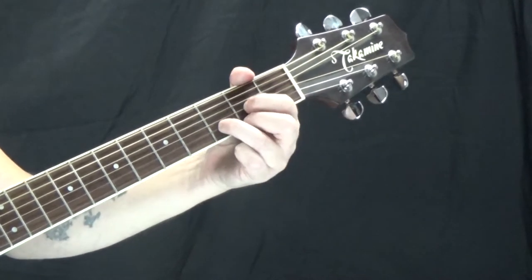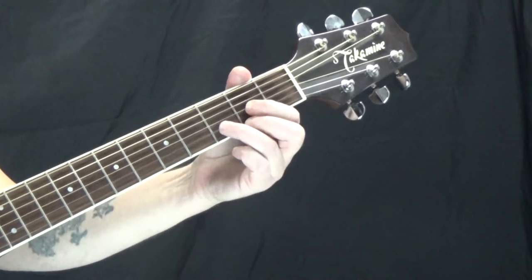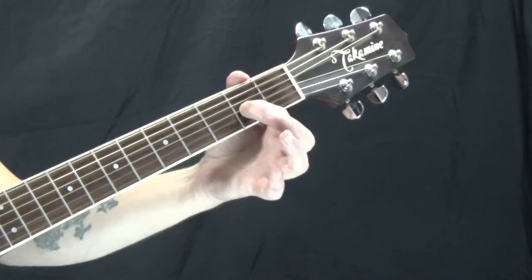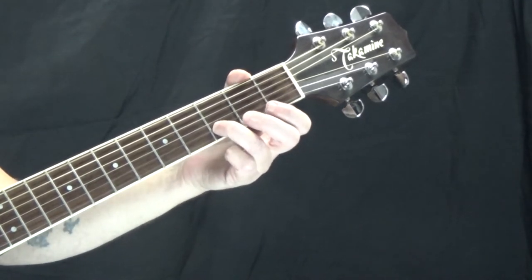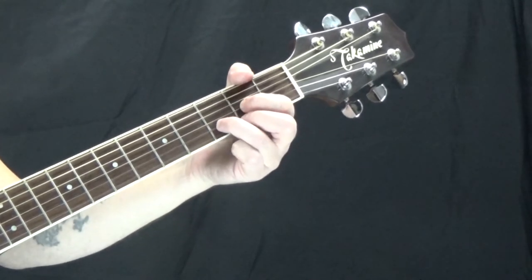Then we have D major. The D string is open. I'm on the second fret of the G string with my first finger, third fret of the B string with my third finger, and the second fret of the high E with my second finger.